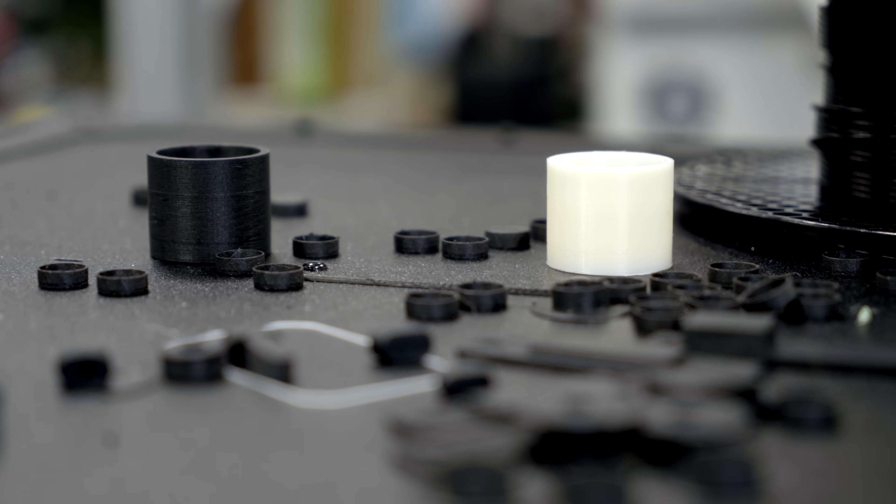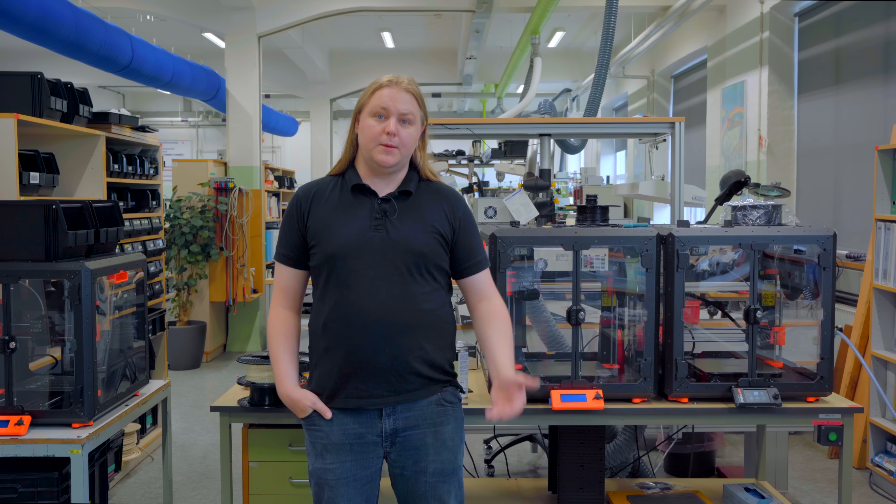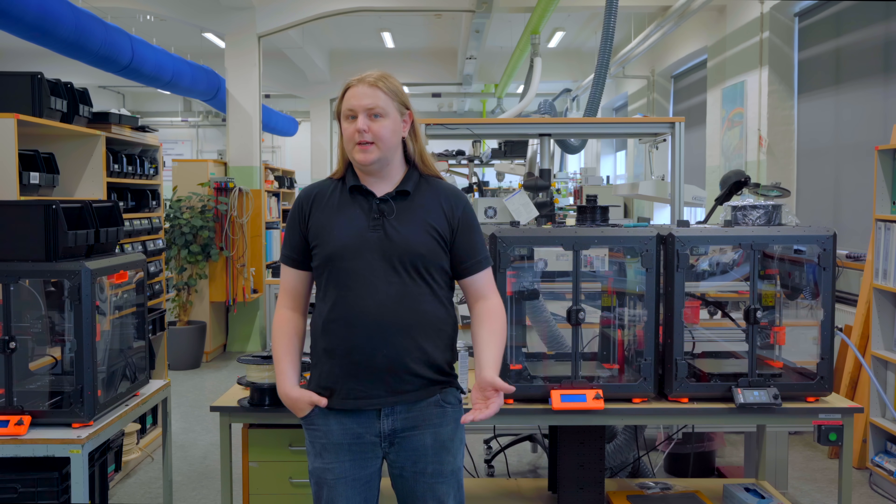When I started here, 3D printing wasn't a tool that was used, but we had some obsolete parts that we wanted to replace. And as I had some experience, I picked up and tried to make the parts with 3D printing.